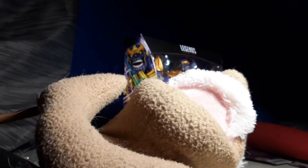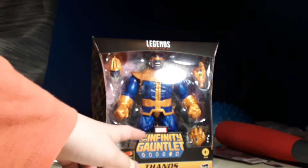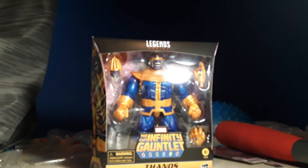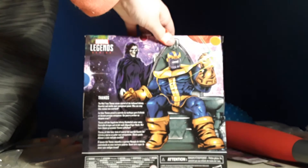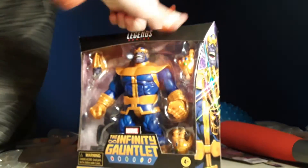Thanos is awesome. Obviously, we got the Marvel Legends Thanos The Infinity Gauntlet Legends Series. I've been waiting for this ever since I made that one video on TikTok. In front of the box, we got this. The side of the box, we got Thanos. The back of the box is this. And here's the bottom of the box, and here's the top.